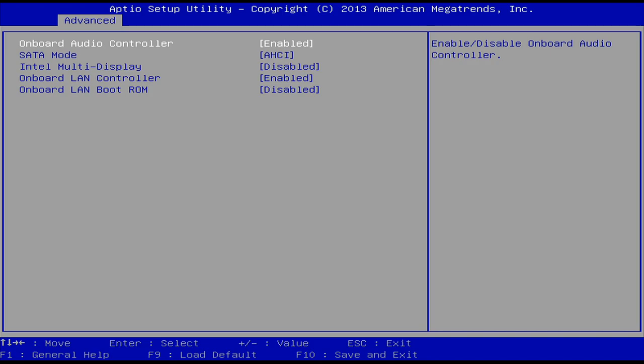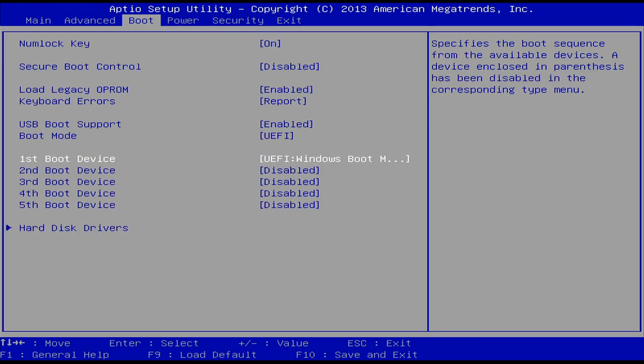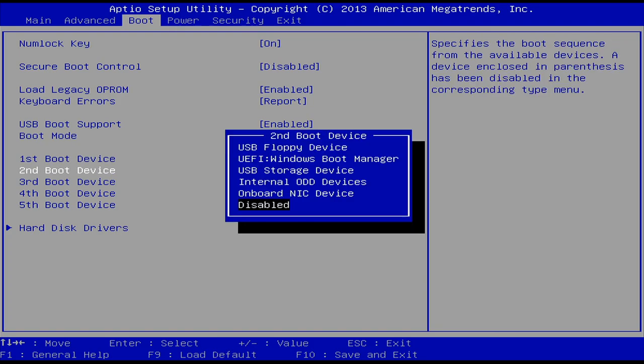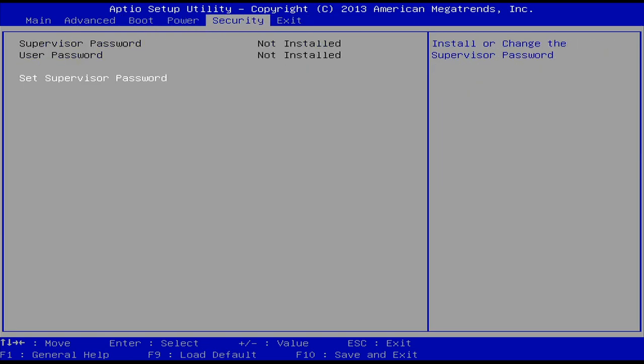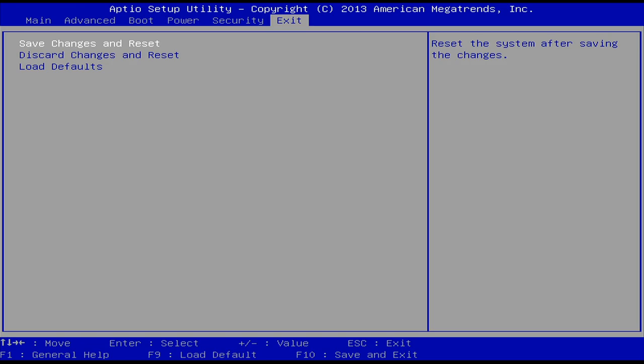Let's check the onboard settings to make sure we don't have anything disabled that could be causing issues. Checking optical drive settings — it's still not being detected. So let's go ahead and exit and go all the way through into Windows to see if it shows up as a drive there.